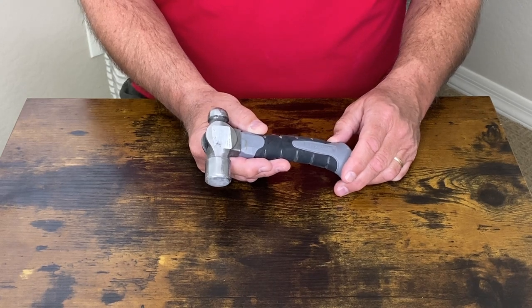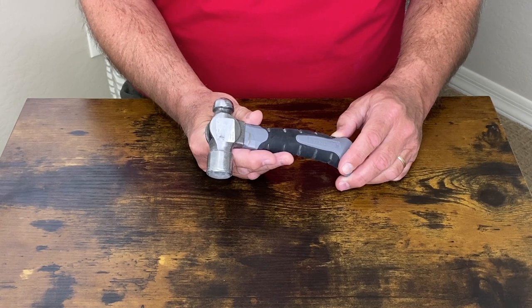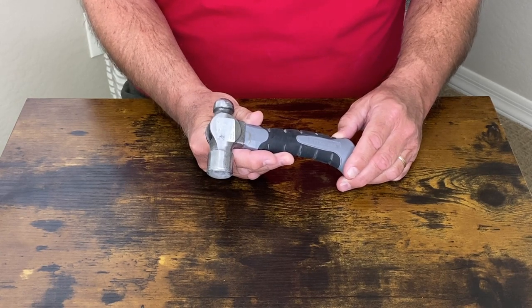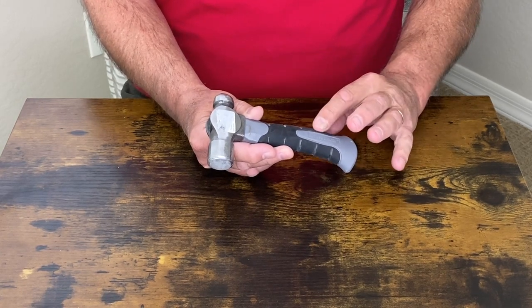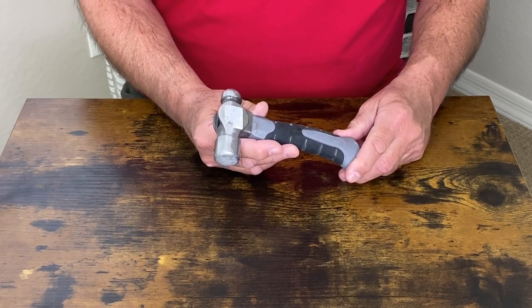Let's take a closer look at this ball-peen styled hammer. It is extremely handy for any minor, small projects that you might have. It's from Pittsburgh. It has a fiberglass handle. It's very durable and tough.